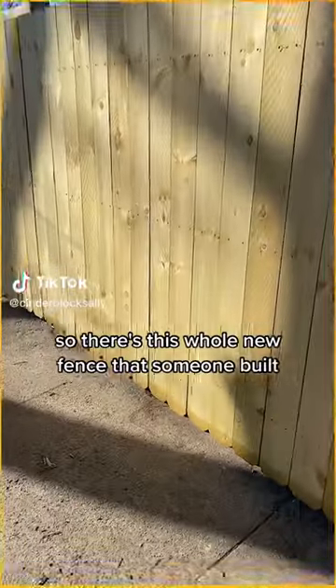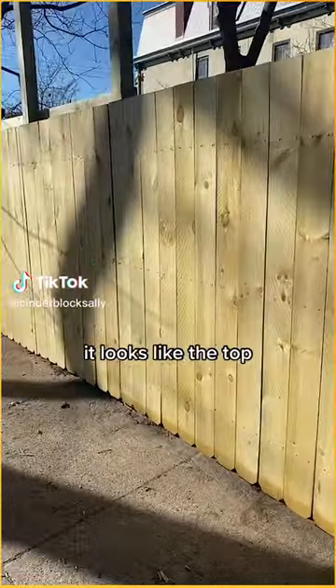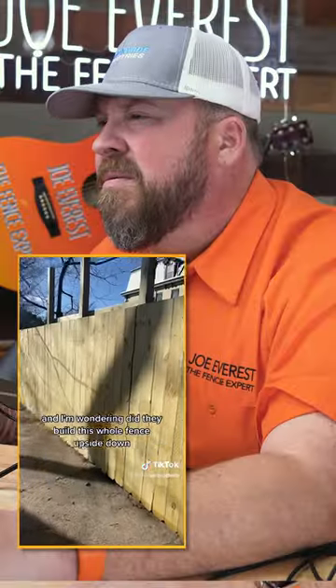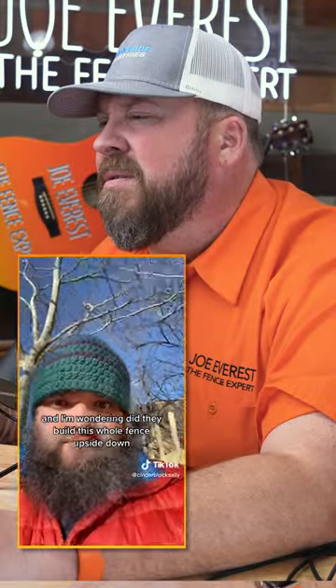So there's this whole new fence that someone built, and I noticed something kind of weird. It looks like the top kind of looks like the bottom, and the bottom kind of looks like the top. And I'm wondering, did they build this whole fence upside down?